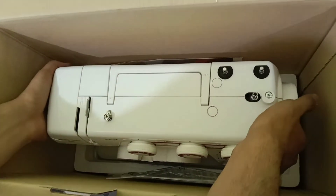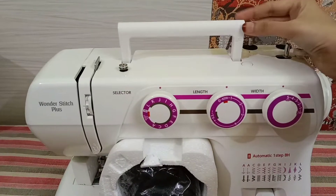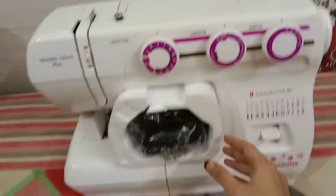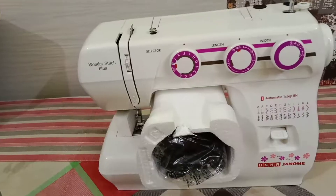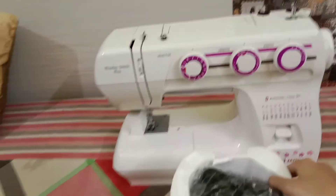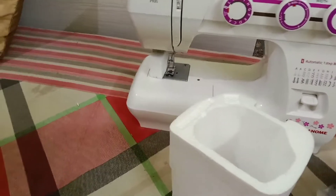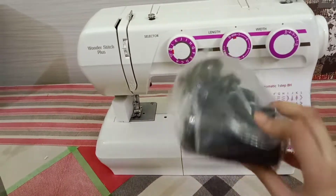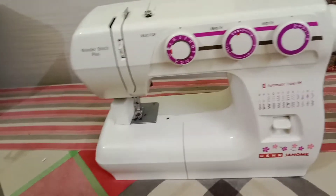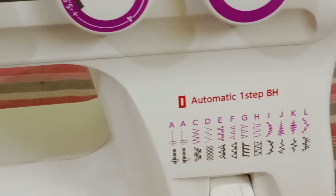I've removed it slightly and you can see how beautiful it is. This is the Usha Wonder Stitch Plus model. This is our machine foot pedal with an approximately 2-meter long wire. This machine has 23 built-in stitches and 35 stitch functions, and you can see all the embroidery designs here.